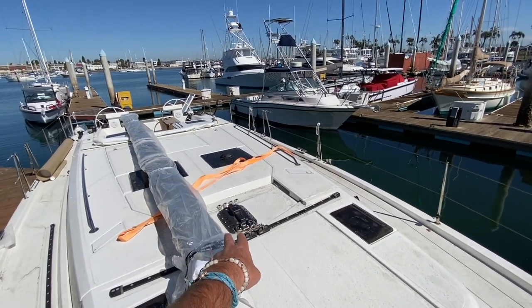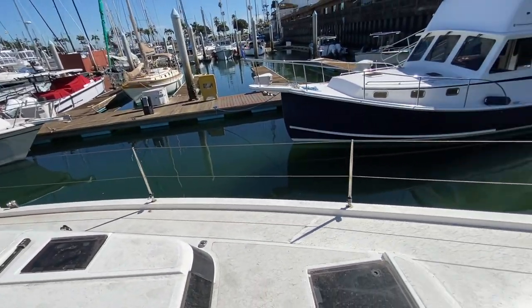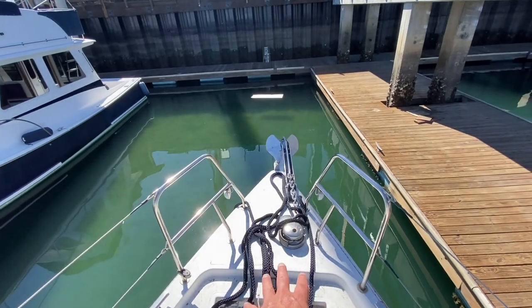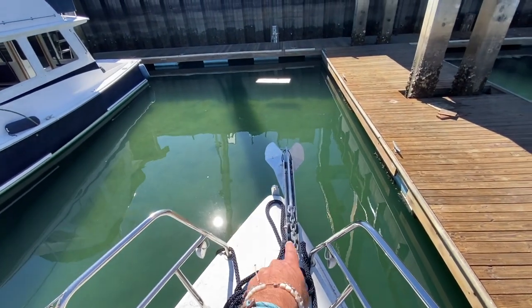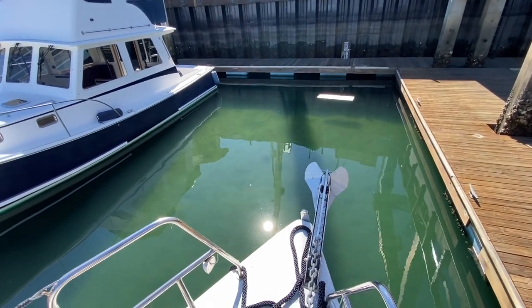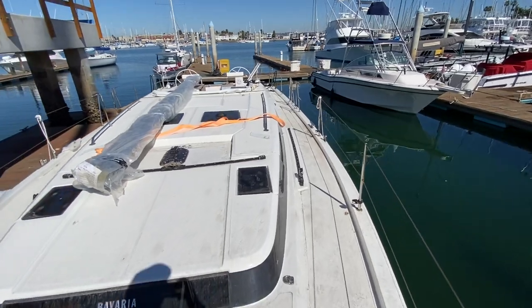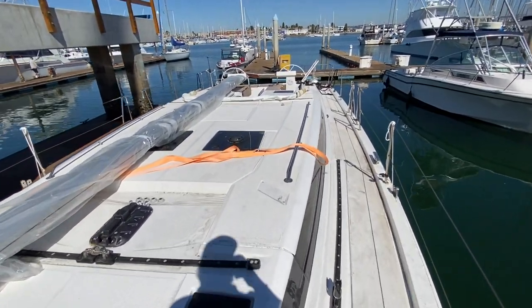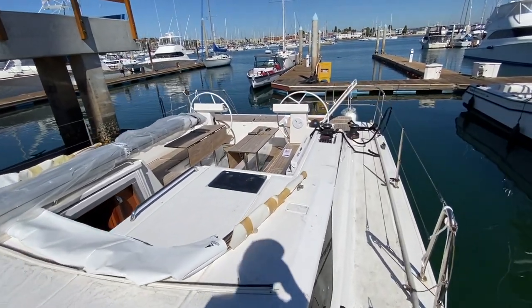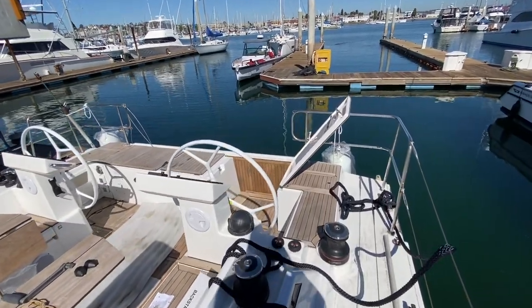This is the deck-stepped mast base with all the watertight fittings for the electrical. Up forward we have a sail locker, access to the bow, the windlass, and the headsail attachment point. Coming back aft, really nice easy gradual side decks with lots of stainless throughout. I thought I'd give you a sneak peek so you can see what it's all about.